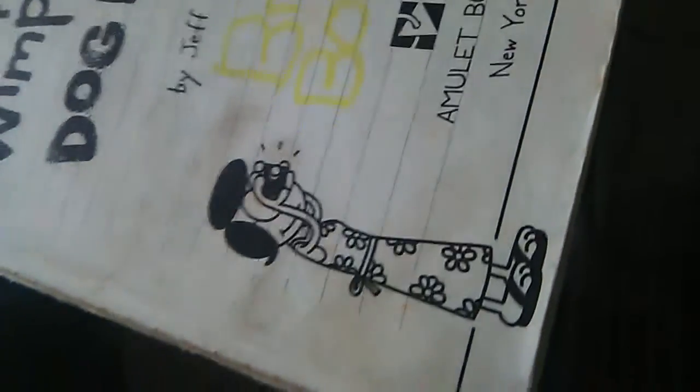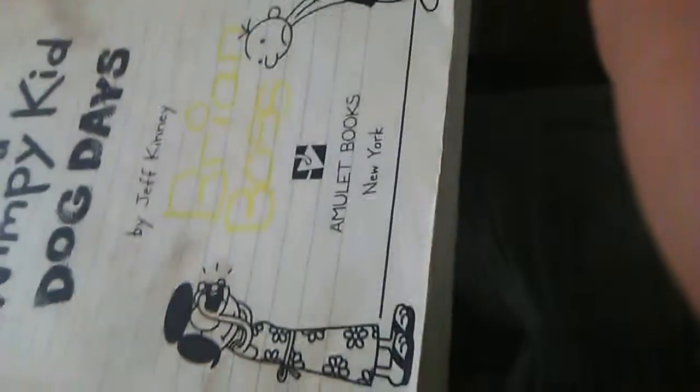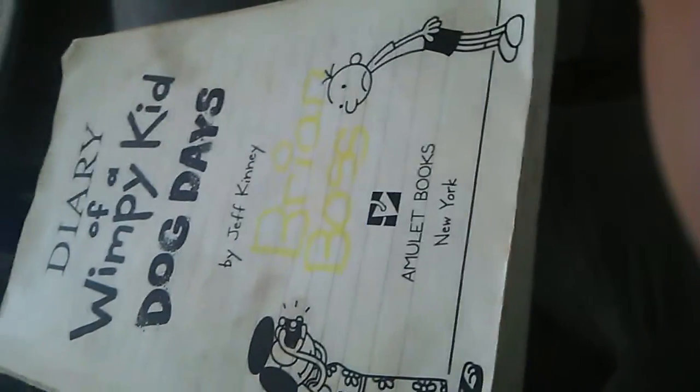Hey guys, it's me, Brian, and today we're going to be reviewing Diary of a Wimpy Kid: Dog Days. It is the fourth book of the series, so this is episode number four — book number four and episode number four. The cover says Diary of a Wimpy Kid: Dog Days at the bottom, and it says Jeff Kinney.